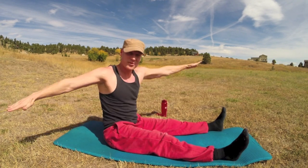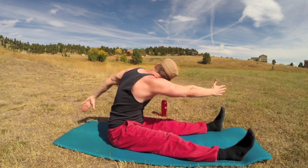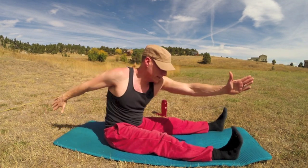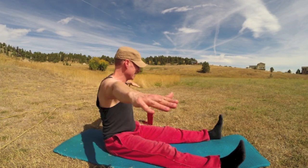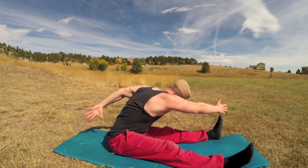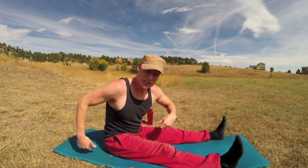Five more times — seven, eight — great for loosening up your sides. Let's do two more. There's ten! Let's roll down into the Big Five — the classic five Pilates ab exercises.